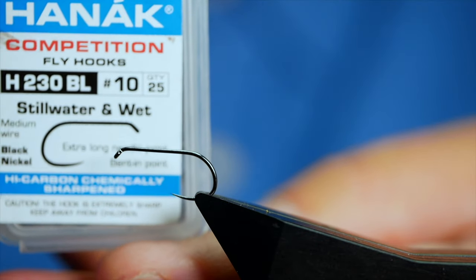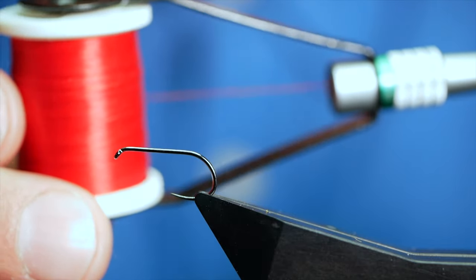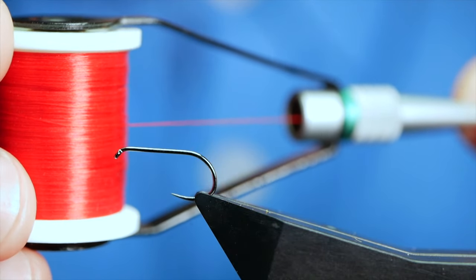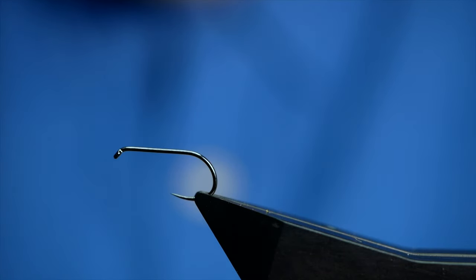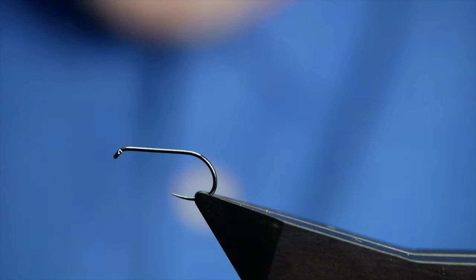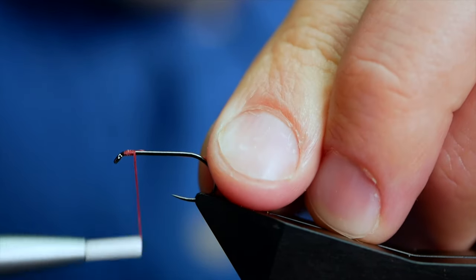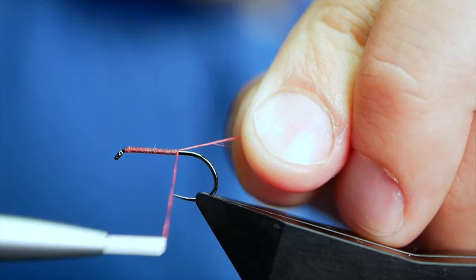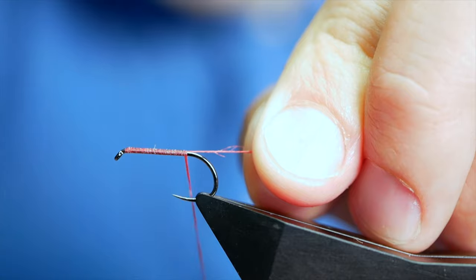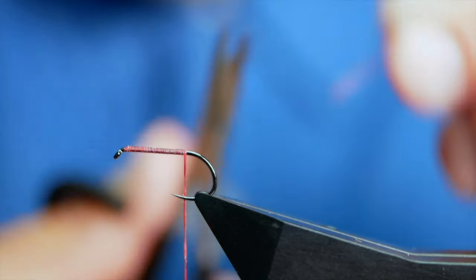The hook in the vise is a Hanak H230 barbless hook. It's on a heavy wire in black nickel and this one's at size 10. The thread I'm going to be using today is a UTC thread — the label's gone unfortunately, but as you can see it's red and it's at 140 denier. First thing I'm going to do is run a little bit of wax through my thread. This just helps to bed it onto the hook shank. I'm going to catch in behind the eye and touch in turns, using my rat's tail to keep them turns nice and neat. I'm going to bring it to approximately where a barb will be on a hook and then come in with my snips and just remove that.